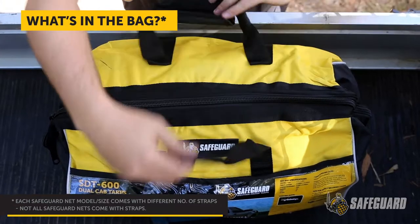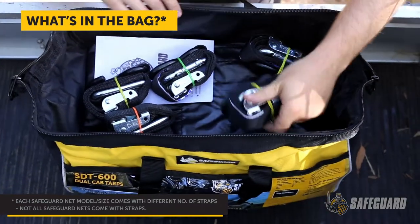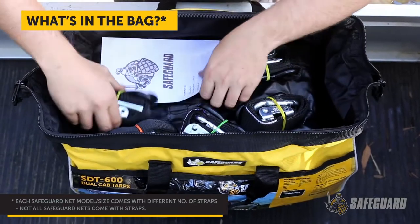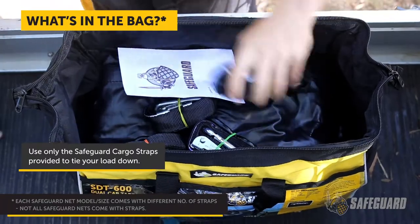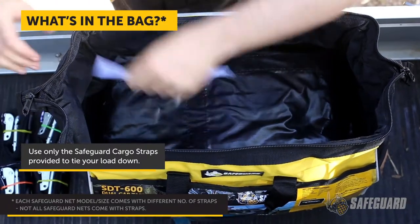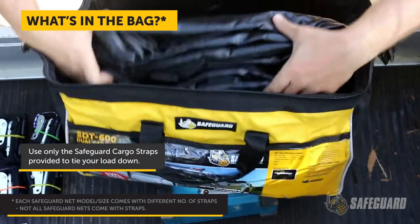Once you open the bag, you will find the cargo net and the straps provided within. Each net comes with a different quantity of straps depending on the size of the net. Please note, it's important that you only use the safeguard net straps provided to tie your load down, not standard ratchet straps.